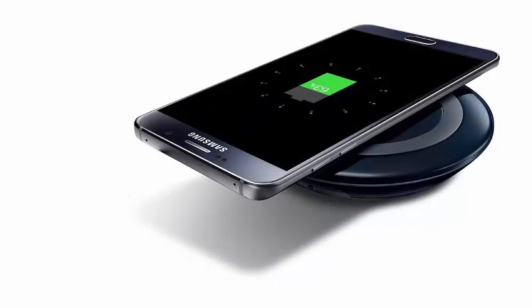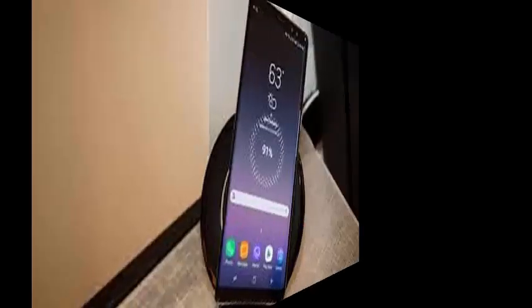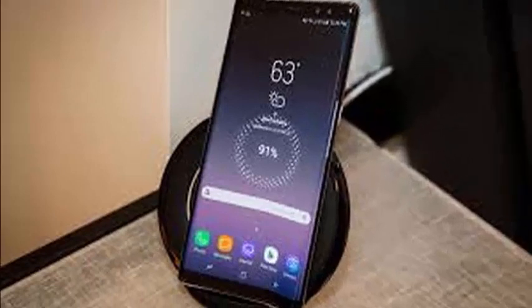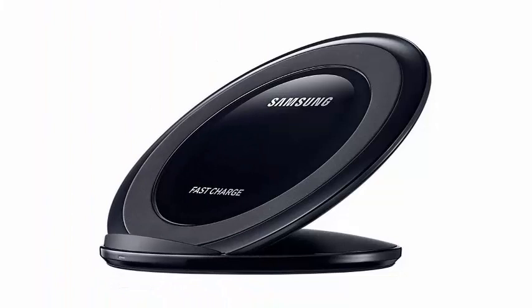Undoubtedly, Samsung will be happy to get ahead of Apple with a multi-device wireless charging platform, although of course we still do not know when the shipment will be made. We will be at the Samsung August 9th event to get all these details firsthand.